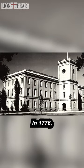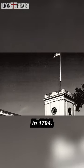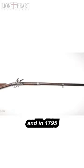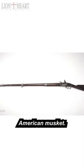In 1776, an arsenal was established in Springfield, Massachusetts. In 1794, it became the first national armory, and in 1795, it produced the first truly American musket.